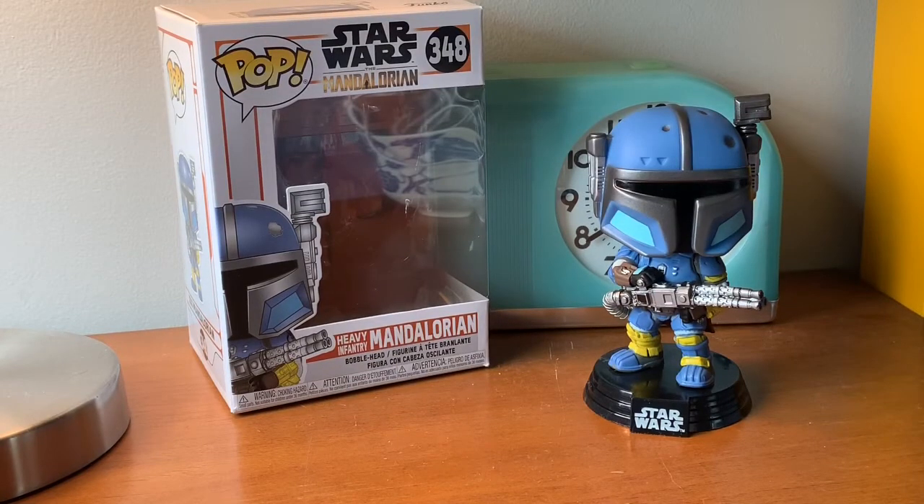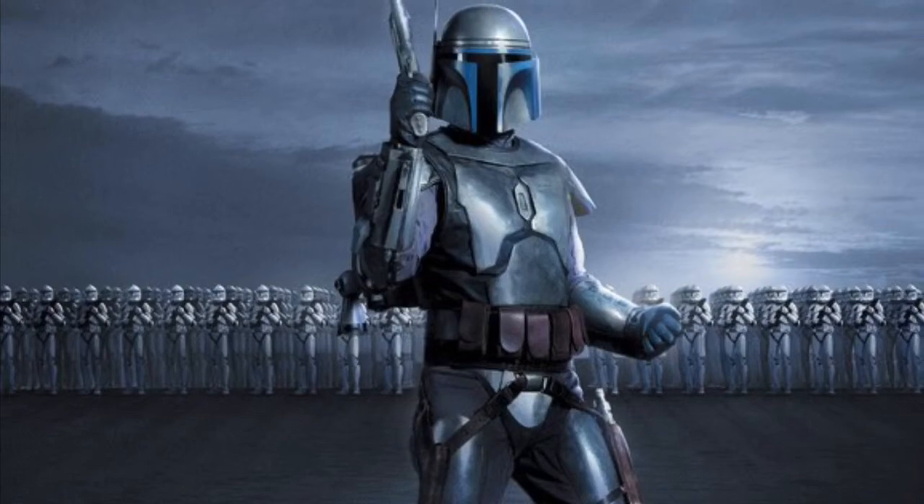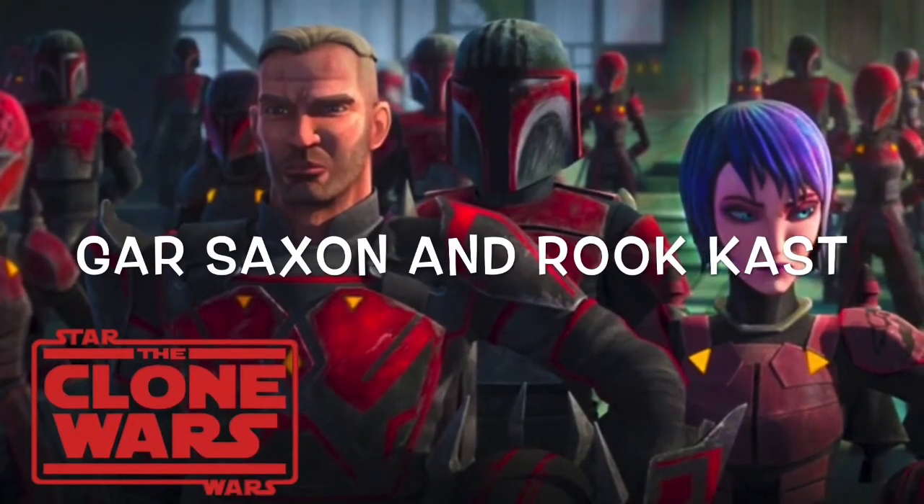Tell me in the comments: who is your favorite Mandalorian? Now that there are a bunch of them — it can be Bo-Katan, it could be Boba Fett, Jango Fett, this guy, or somebody else.